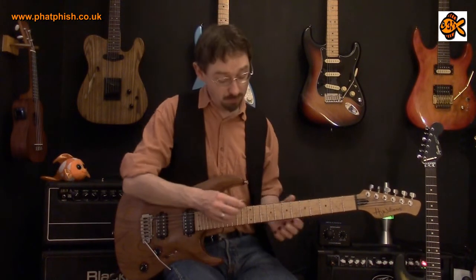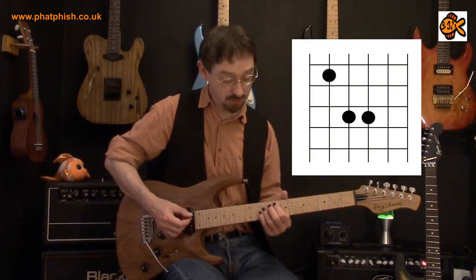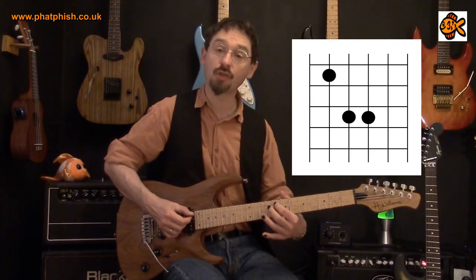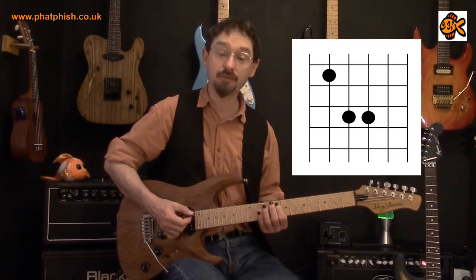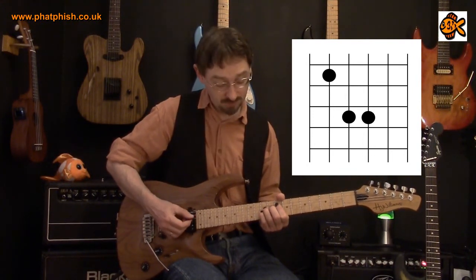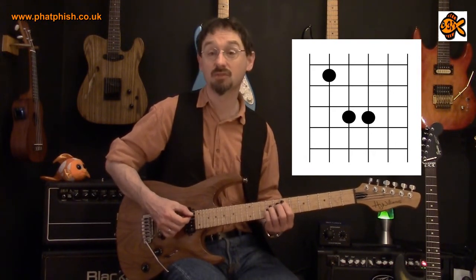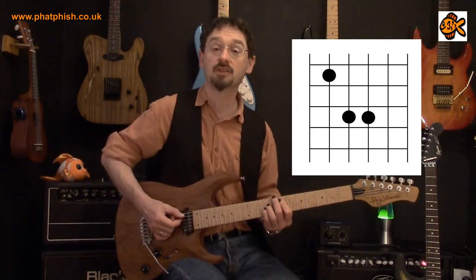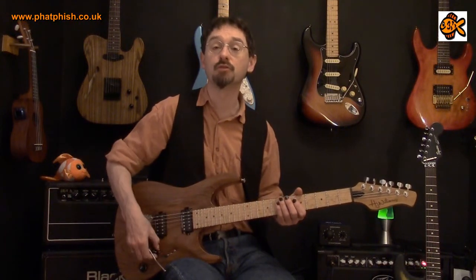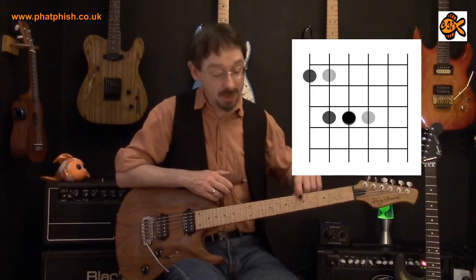Because of the way the guitar's tuned, we can move that around and use the same shape on the 5th, 4th and 3rd strings. So if we're playing on the 8th fret on the A string, that's an F — play the same shape and you get an F, a C and an F. So that's an F chord. Move it down a semitone — that's an E chord. That's a D chord and so on. So we've got this shape we can move around where the root note is on either the bottom E string or on the A string.